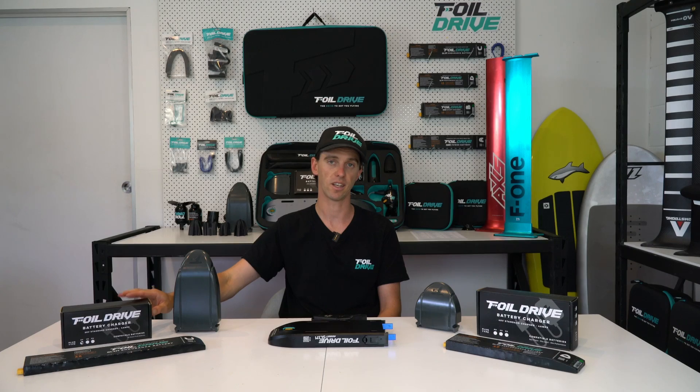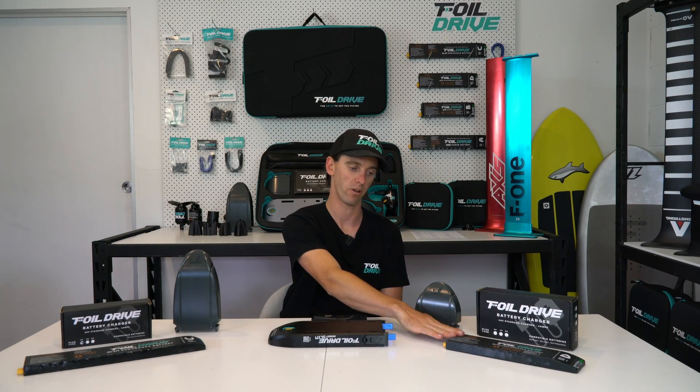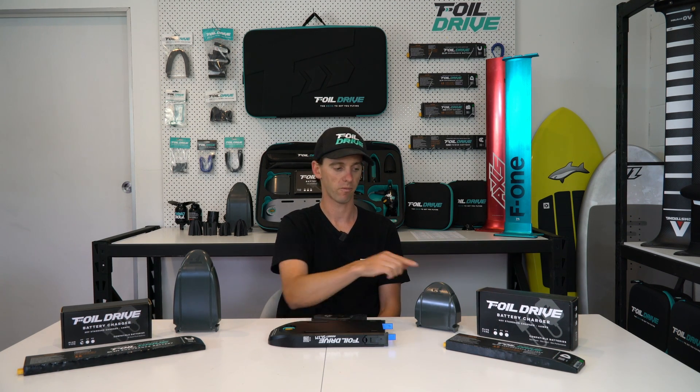If you do get the Slim Endurance battery, you will need a 28-volt charger to charge it — you cannot charge a 28-volt battery with a 40-volt charger. Keep that in mind if you are a Gen 1 user: the 28-volt charger is the same, so long as it's the big plug. If you're from a few years ago with a very small plug on a 28-volt charger, you'd need the adapter. So: 28-volt chargers for 28-volt batteries, 40-volt chargers for 40-volt batteries — and the 40-volt charger comes with the Assist Slim. Nose cones come with both.